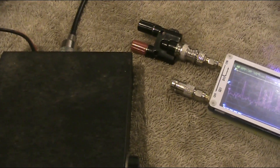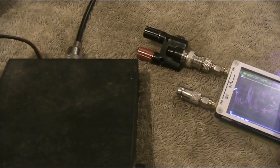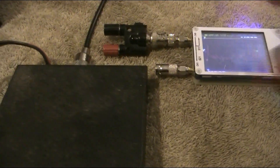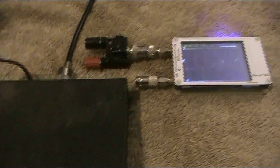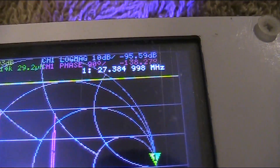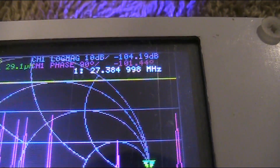With the signal now resolved, live SSB CB audio can be heard — fragments of conversation are clearly intelligible, demonstrating that the nano VNA carrier injection is working. The audio includes recognizable speech and call exchanges between stations.